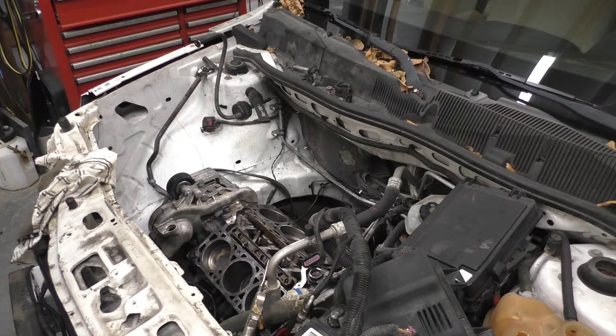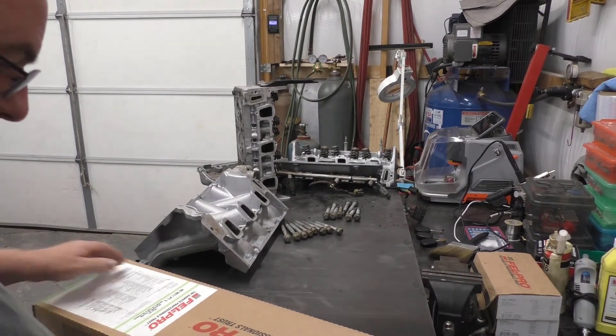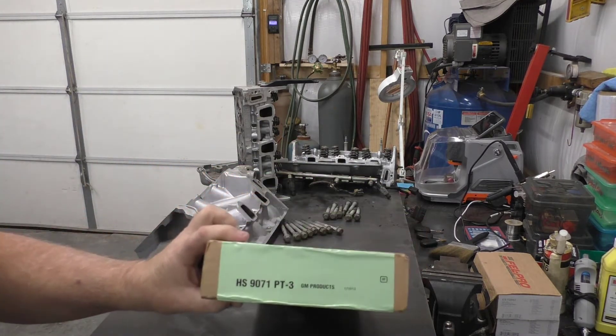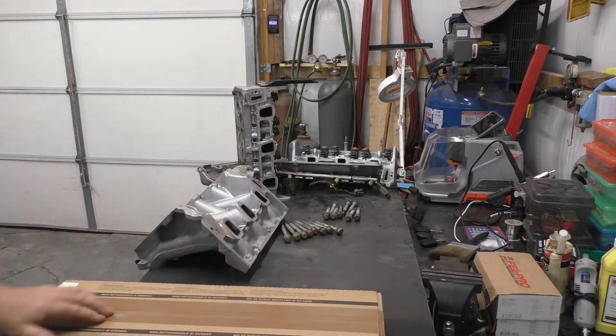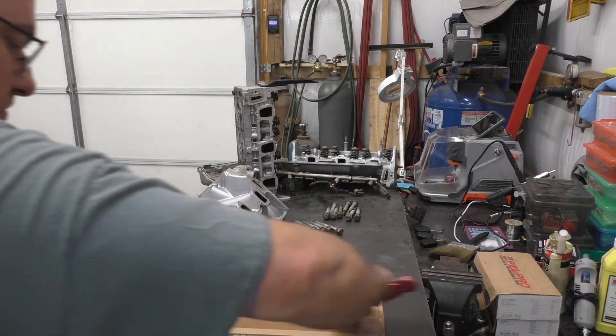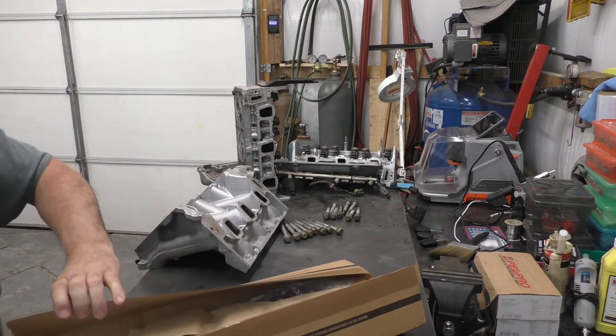All right ladies and gentlemen, for you it was a couple of minutes and for me it was a day. That's the head set. I'm gonna get a knife. Let's see what we got here — yes, it's got exhaust gaskets. Good.